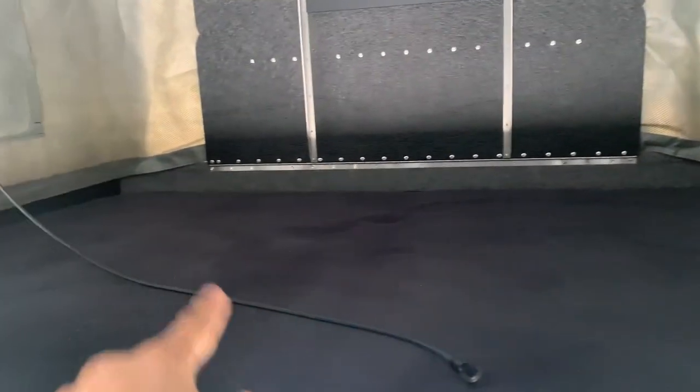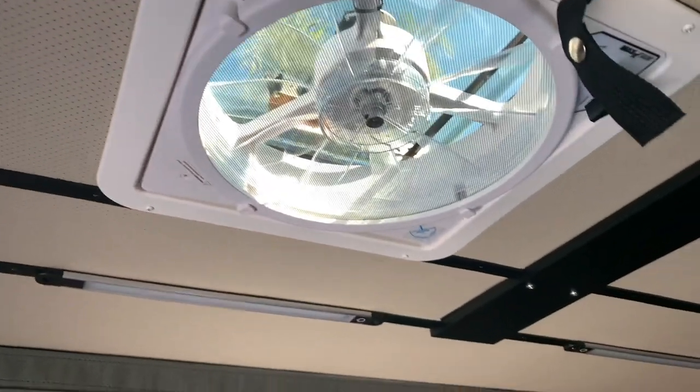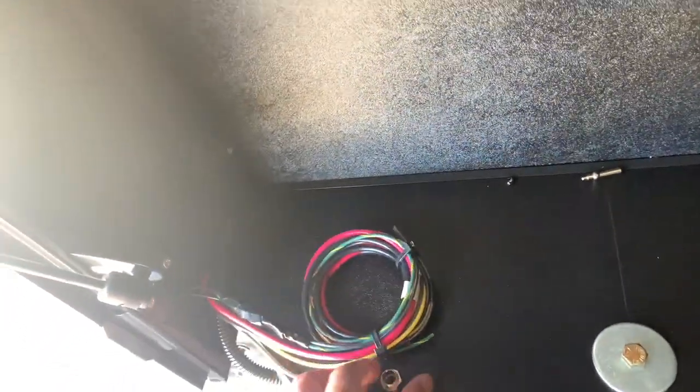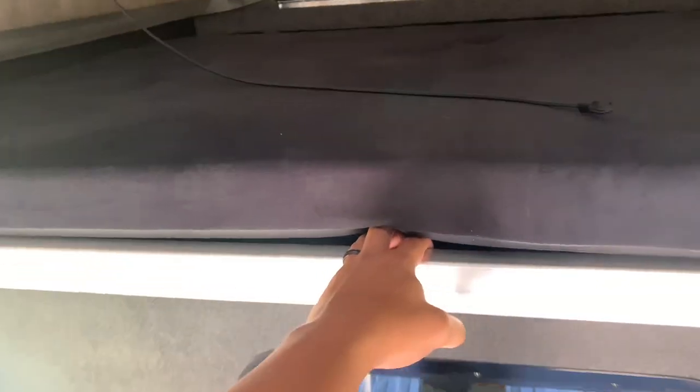There's a bed on this side. Now we're short people so we can lay this way. There's a fan up here but it doesn't have any power yet — we're going to build our own battery box instead. I'm about 5'4" so I can stand here perfectly. Looking at this rail, you can slide this bed over to this side.